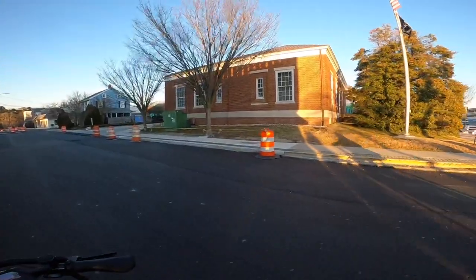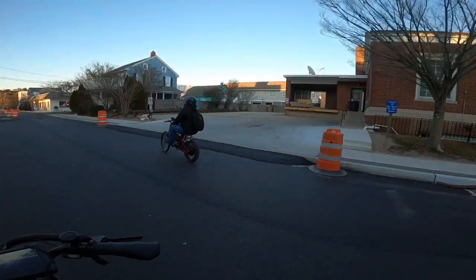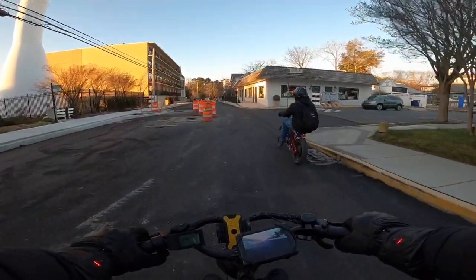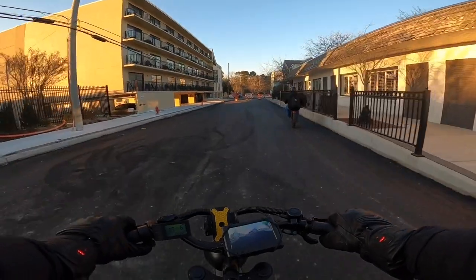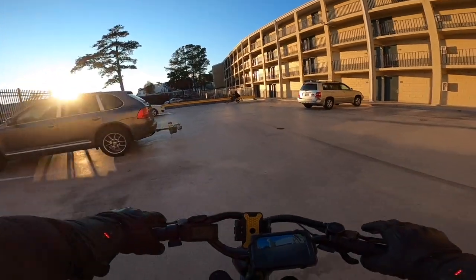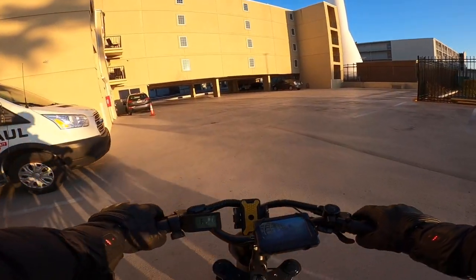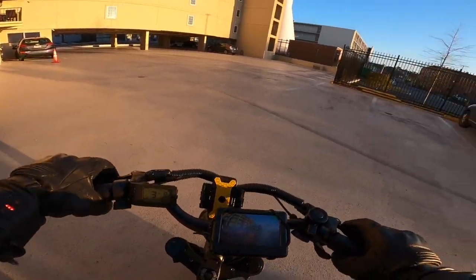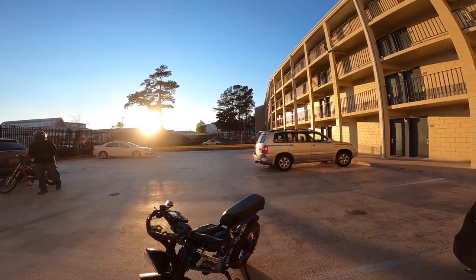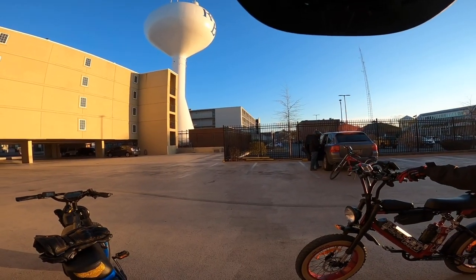When we first started I almost hopped off the curb where that rope was — that would have been fun! All right guys, we've come to the end of the journey. I hope you guys enjoyed that video — that was a lot of fun riding on a different bike. This Aerial Rider X-Class is pretty badass. Definitely surprised me for 1600 bucks — you definitely get what you paid for and more.